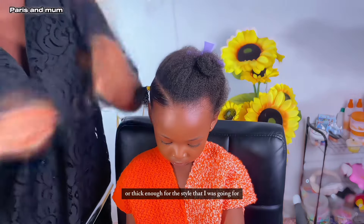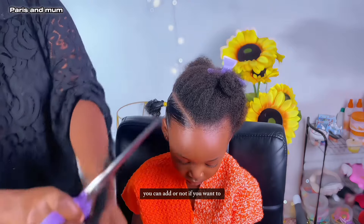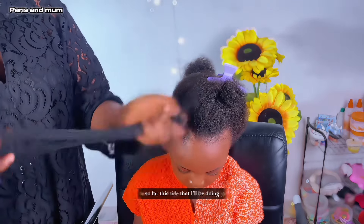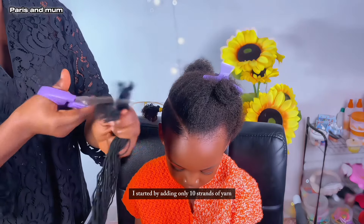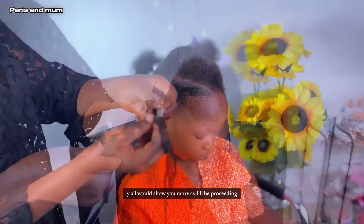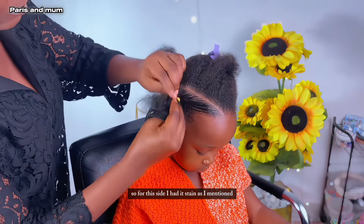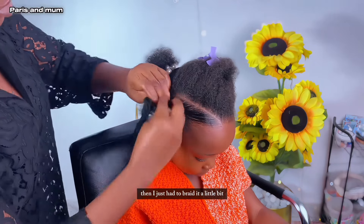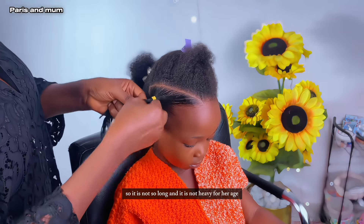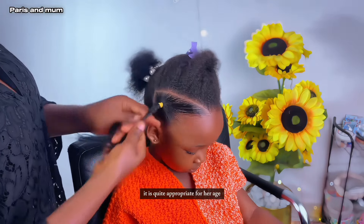I added some strands of yarn into her hair because her hair is not as long or thick enough for the style I was going for, so this is strictly optional — you can add it or not if you want to. For this side I started by adding only 10 strands of yarn. Then I just had to braid it a little bit from the roots, then I continued twisting.